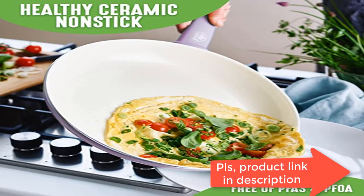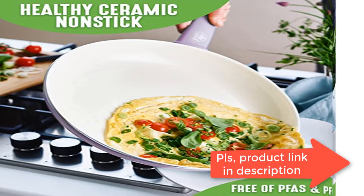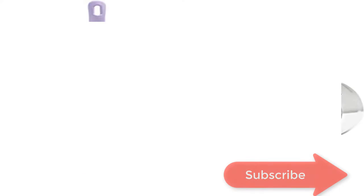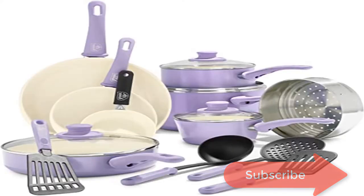Soft Grip Bakelite handles are designed to stay cool on the stovetop for maximum comfort. Made from recycled aluminum and reinforced with a wobble-free base for extra strength and even heating. Dishwasher safe.